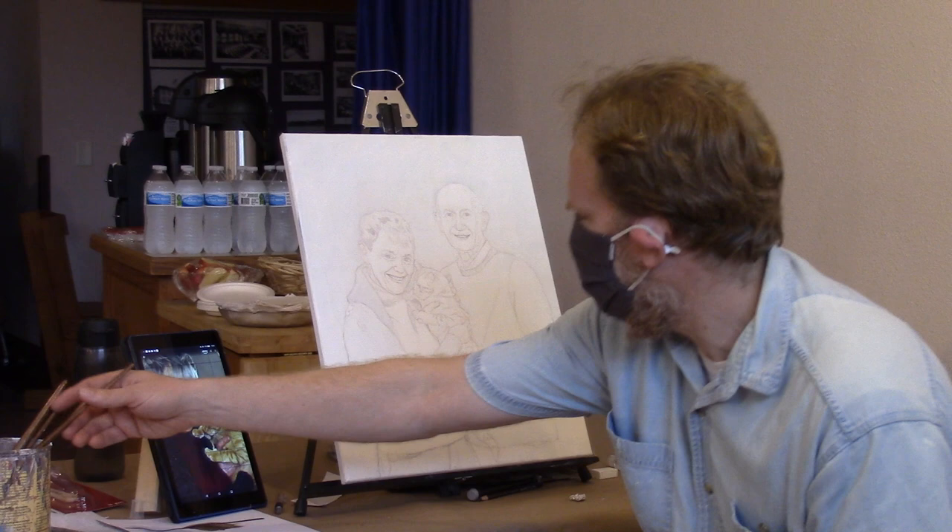So that's really it for this particular layer. If you guys want to go ahead and do that with yours, in about half an hour or so I'll show you the next step.